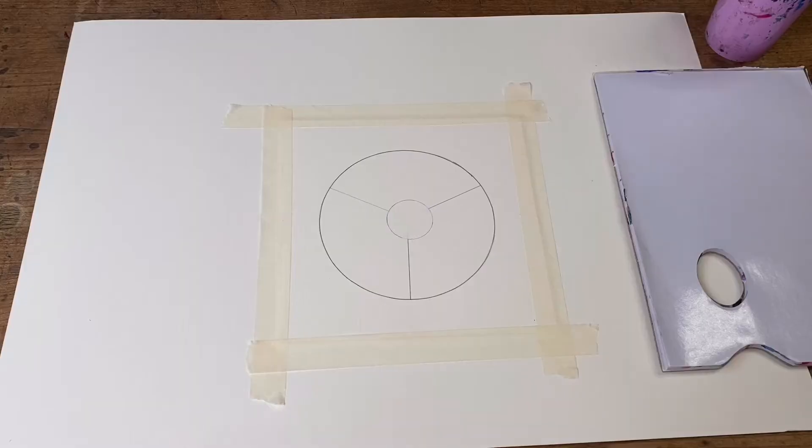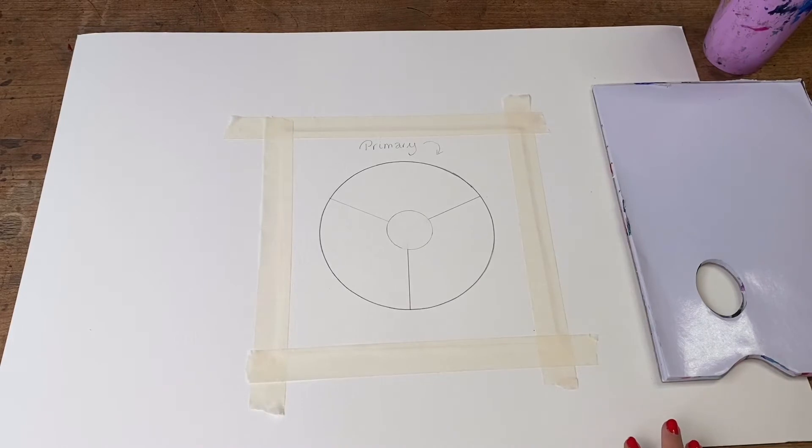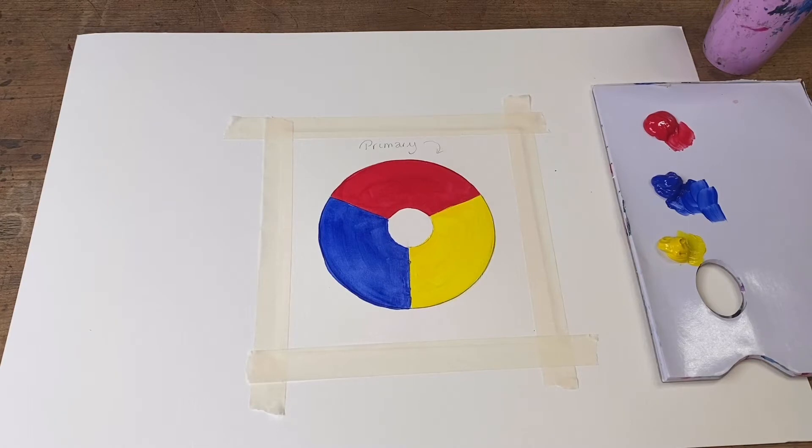The very first colors of our color wheel are the most important because they are the primary colors. These are the three magic colors that you can mix together to make a huge array of other shades. We have red, blue, and yellow — our three primary colors. We'll now move over to our next wheel so we can make up our different shades by mixing these colors.